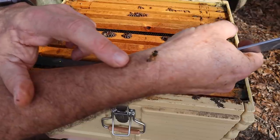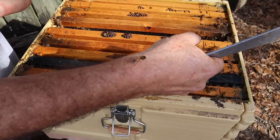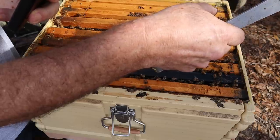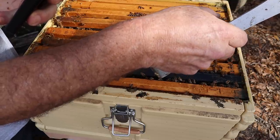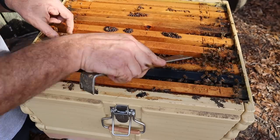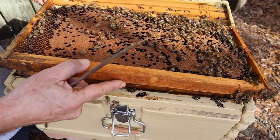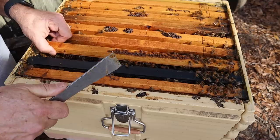That one's stinging me right there. Her stinger is stuck in my skin — she's going to work herself around until she's able to get free, but it will pull her stinger out and ultimately she'll die. It's very critical when you get stung to get the stinger out as quickly as you can, otherwise it will continue to pump venom in your arm and cause unnecessary pain and swelling. The girls are getting a little impatient with me. I want to pull a frame out on this side and see if we have more brood — and yes, we do. Brood all through here and on this side also.